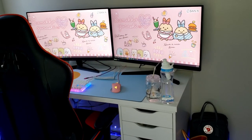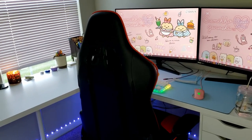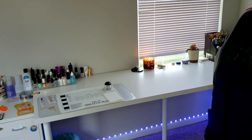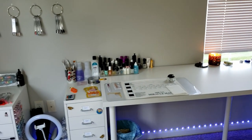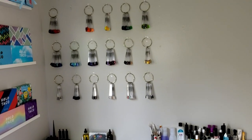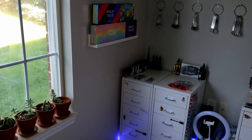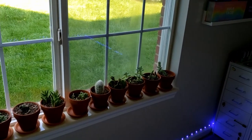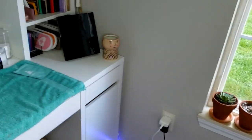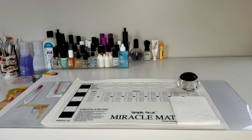Hey guys, welcome back to my channel! Today I thought I would do a quick room tour. I'm gonna start with my nail corner and then go from there, because I'm sure most people are just interested in the nail stuff, but I figured I would show you my whole little room since it's done, aside from maybe just a little bit of art on the wall since they are a little bare. We can go piece by piece.